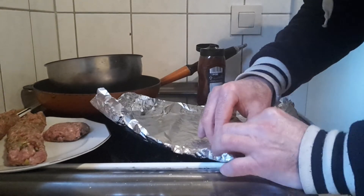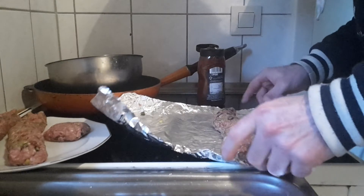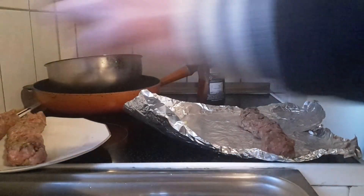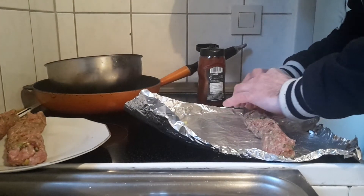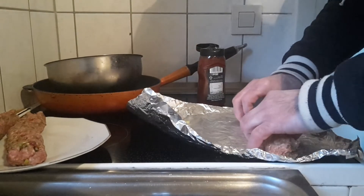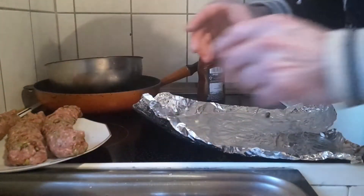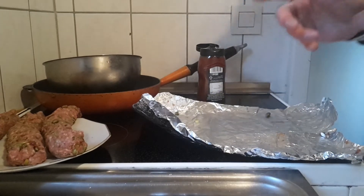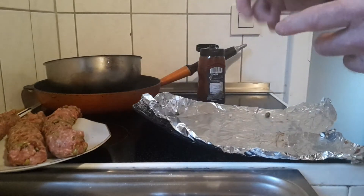Close the ends — this guy over here. We are going to put this roll on the plate, and for now we are done. We are going to put these into the pan, and this is going to be our next project.